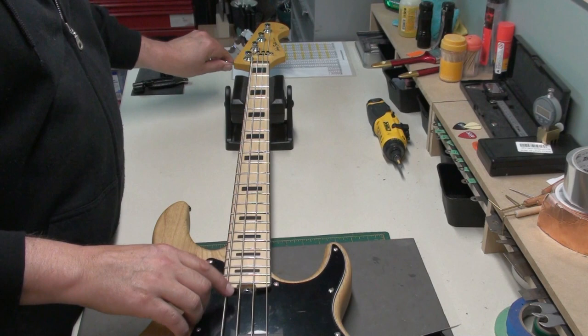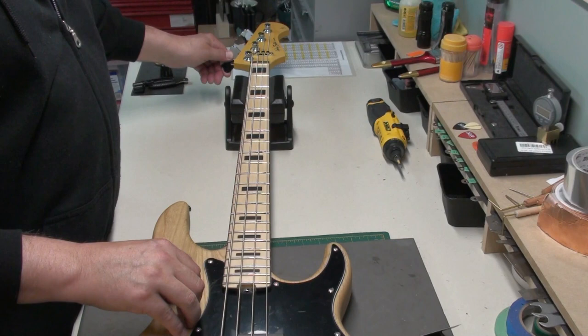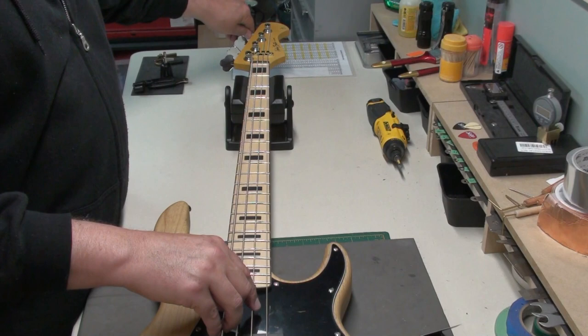Next thing is to check the setup. I'm just going to make sure we're in tune — I never expect these things to be in tune after shipping 7,000 miles. It wasn't too bad out of tune, but it was out of tune. It's in tune now.